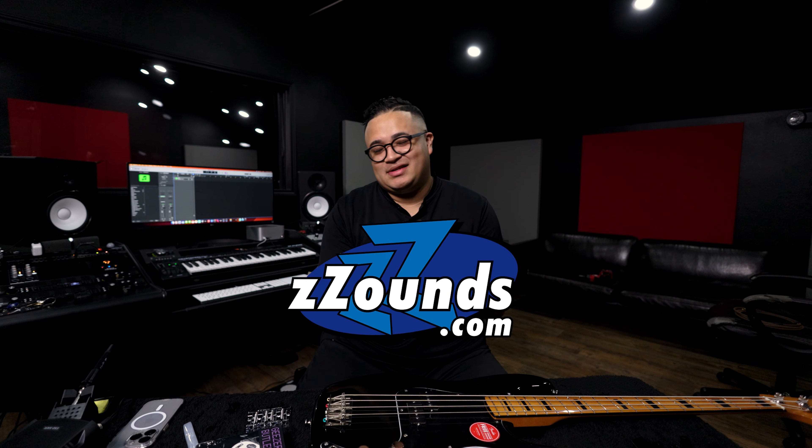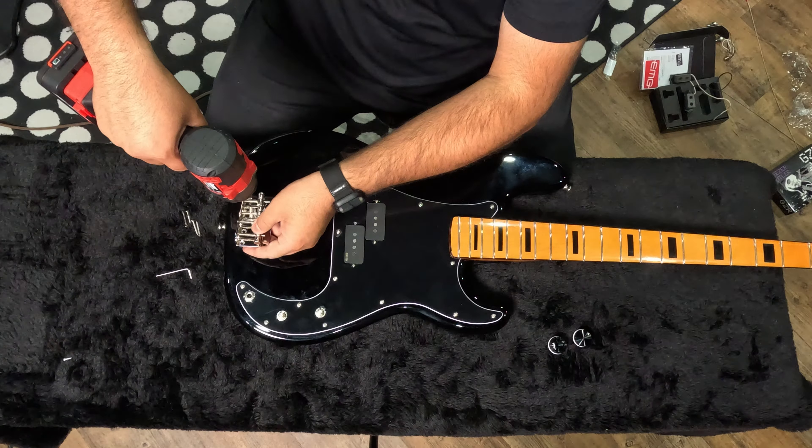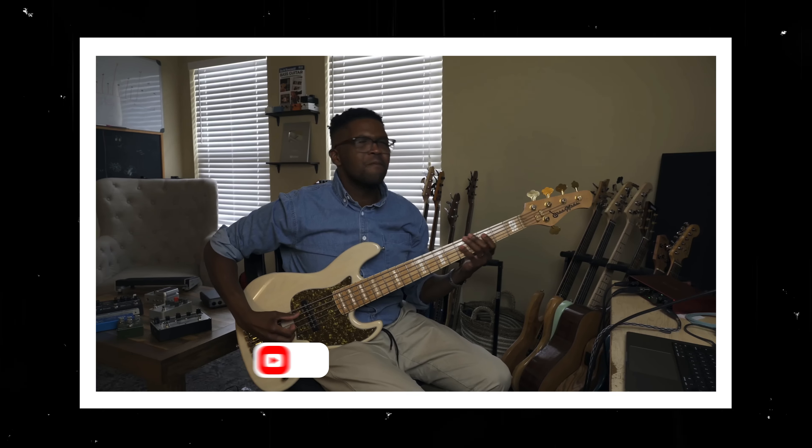What's up guys, I'm back with another video and I'm so pumped about this one. Shout out to ZZounds - this video is actually sponsored by them. They just sent me this Squier P bass that I'm really excited to try out. What we're doing today is basically swapping everything out: the bridge, the tuners, and the pickups.